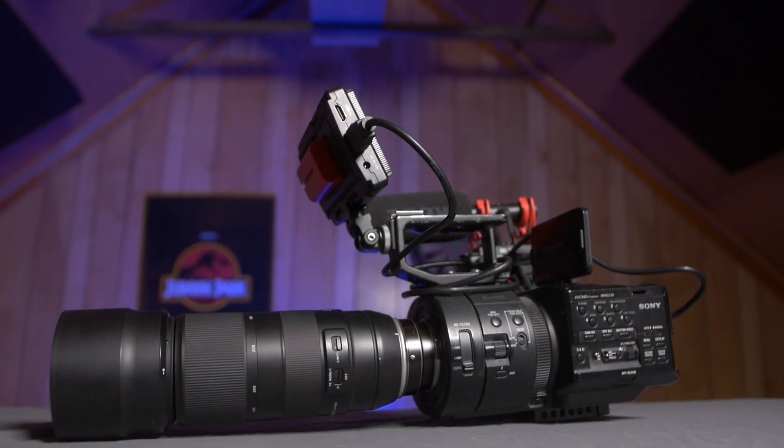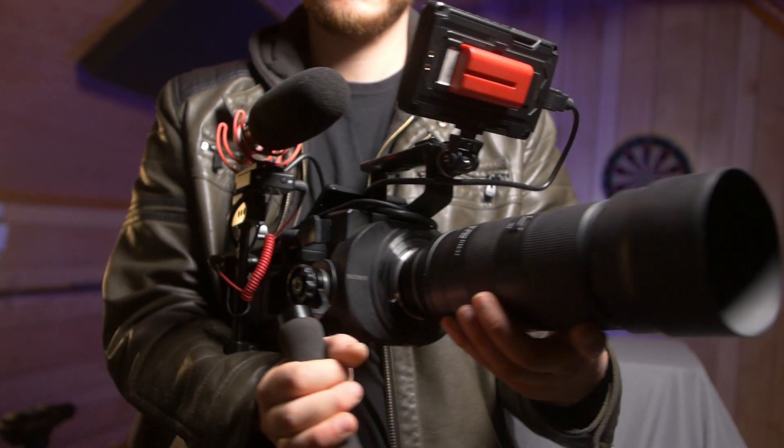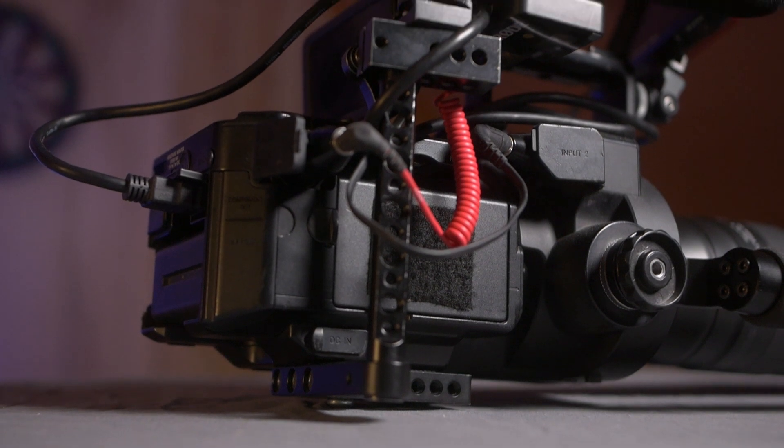Hey everyone, I got a new camera recently. It's the Sony FS700 and I'm going to list a couple of the things that I don't like about this camera as well as some things that I think are really great and why I decided to pick it up in the first place.